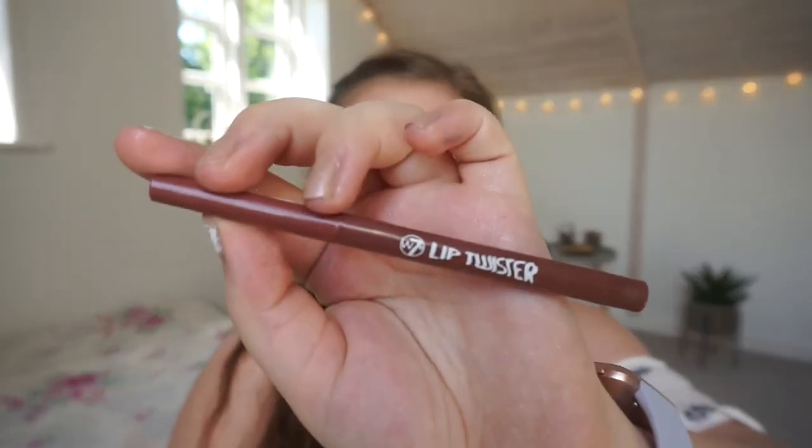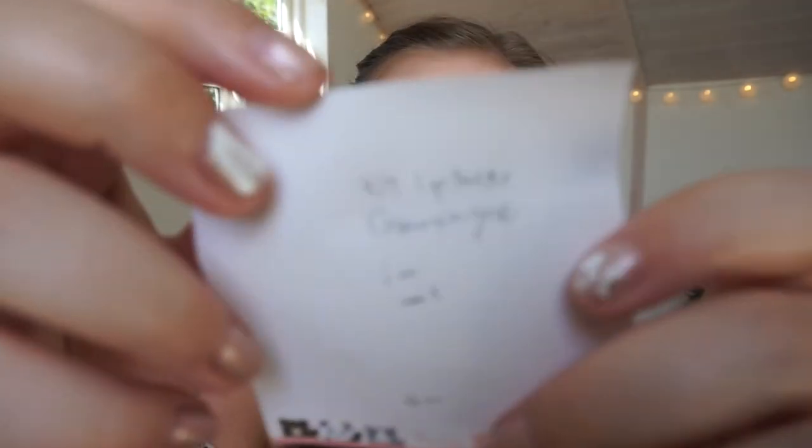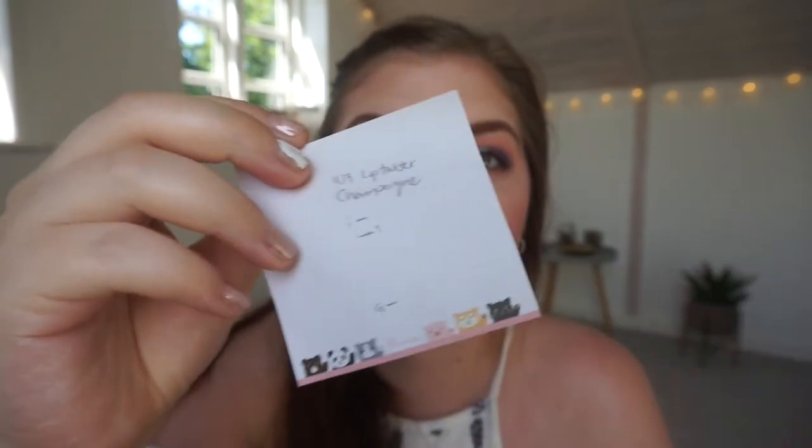The last category is Part One and Two — a double product, a duo, or a twin product that you have two of. I chose a lip liner that I have two of in the same shade: the Champagne Lip Twister from W7. I love this shade — it's a really beautiful nude, great for day to day. I was working on another lip liner and now I've moved on to this one. I only have the smallest bit of progress but I reckon I can finish it by September now that I'm only working on this one.